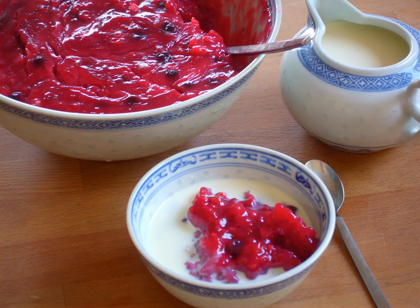Rødgrød is a sweet fruit dish from Denmark and northern Germany. The name of the dish in Danish features many of the elements that make Danish pronunciation difficult for non-native speakers, so 'Rødgrød med fløde' is a commonly used shibboleth since the early 1900s.